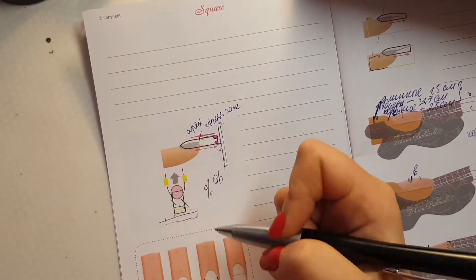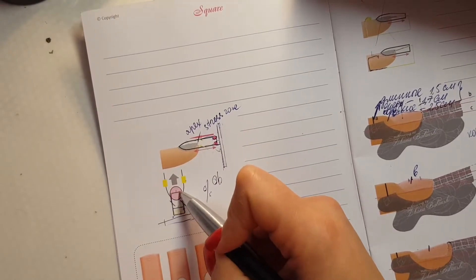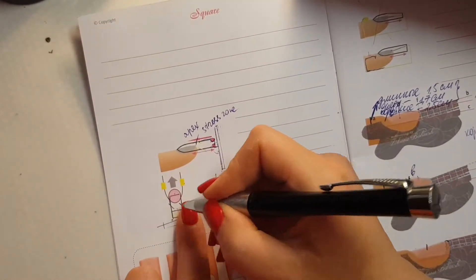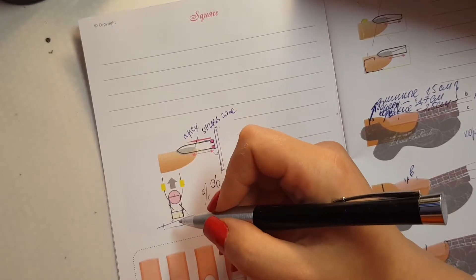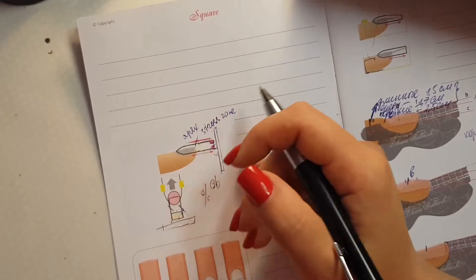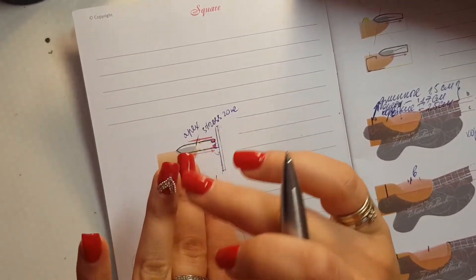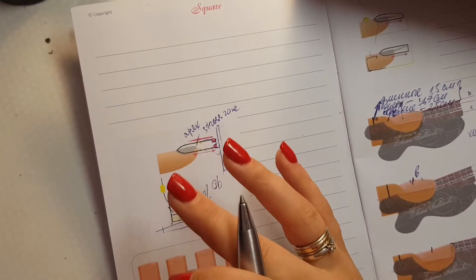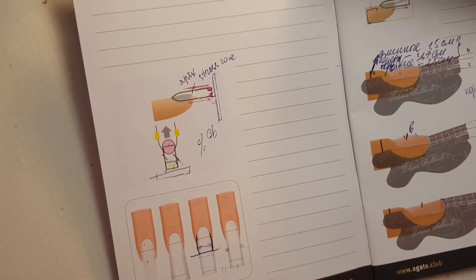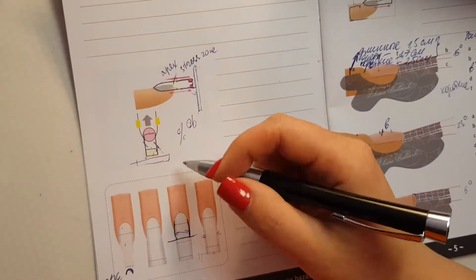When we are working, we need to do two parallels, and the distances between this part and this part have to be equal — because they are two parallels, the distance has to be the same. I can tell you that nails are really math — really geometry. When we are gluing Swarovski or painting nails, yes that is art, but when we are doing modeling it is only math. You need to understand the math rules — we are working with parallels every time.